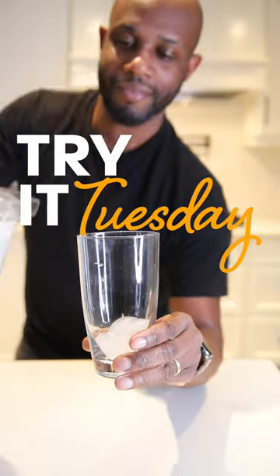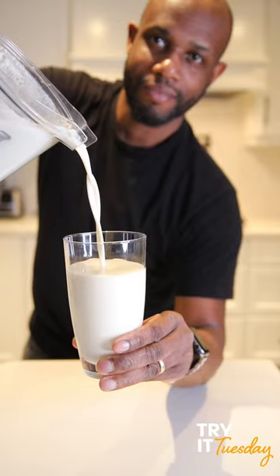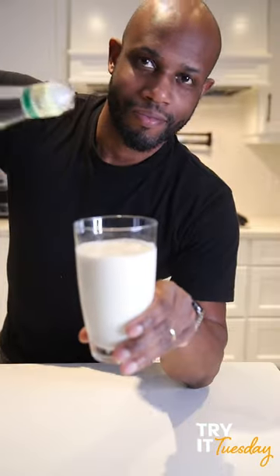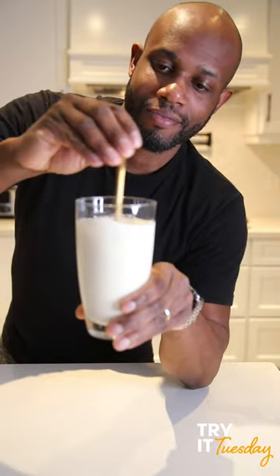This is Try Tuesday, and if you haven't had this drink you're missing out. This is a Puerto Rican eggnog and it's called Coquito or something like that. Anyways, this is what you need for this recipe. Let's get started.